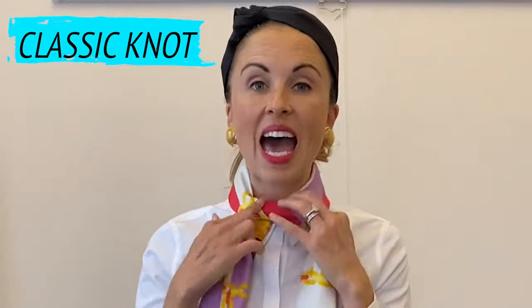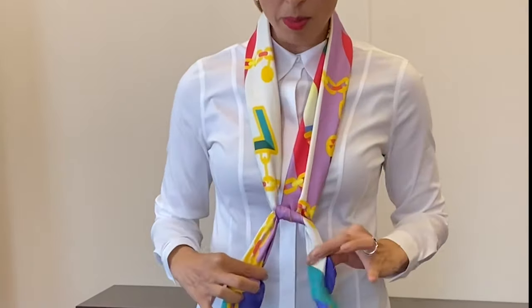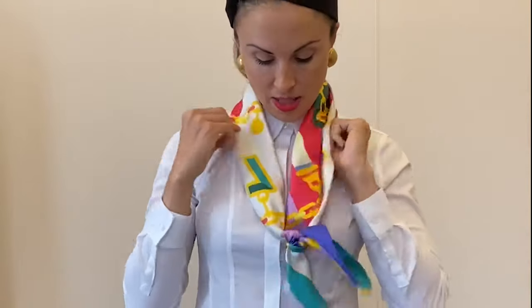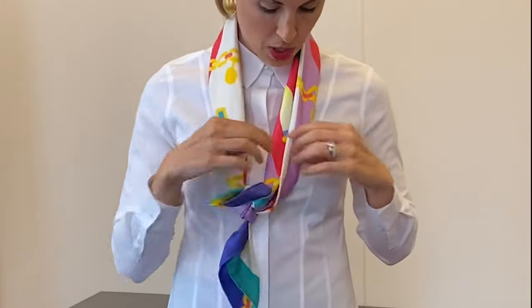The second way to tie your scarf is more of what we call the classic knot. It's the same exact beginning. You can have the knot down in a lower position if you want to show off more of the decorative part of the scarf up here. You can even puff up both sides as you like, starting to show the scarf off in whatever way feels good to you.